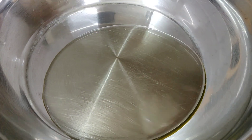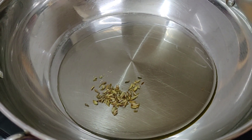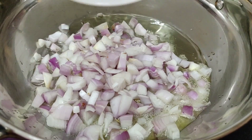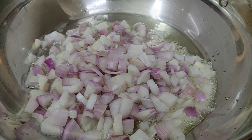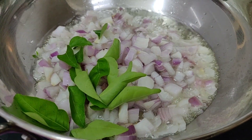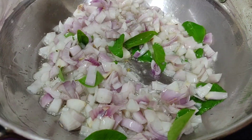Now add a little oil. Let's fry the chicken. Let's cook it. This is fresh. Let's fry it out.